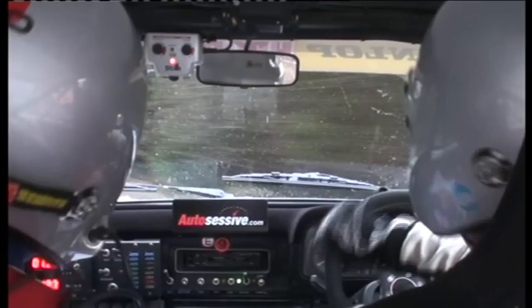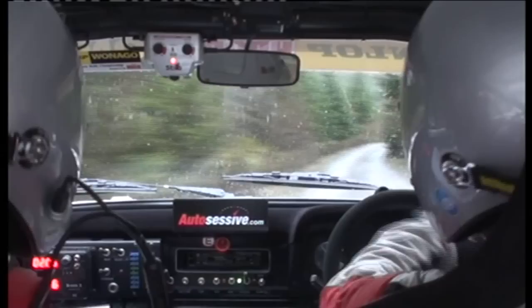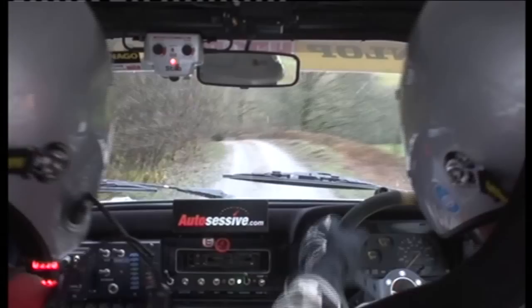And left seven. Into right two max. And left two max. Into right two max. Flat crest. And left two max over small crest. 80 downhill. Slow in hairpin right.